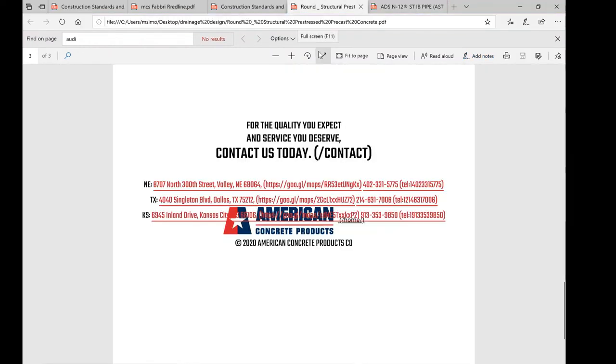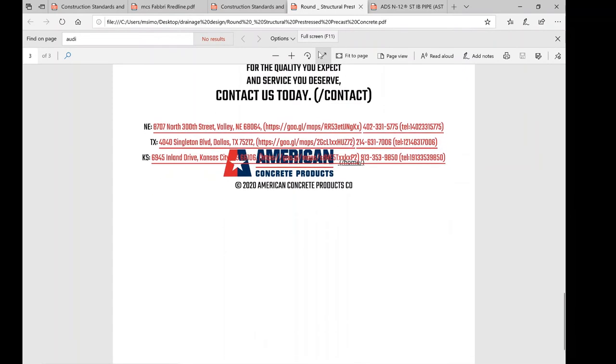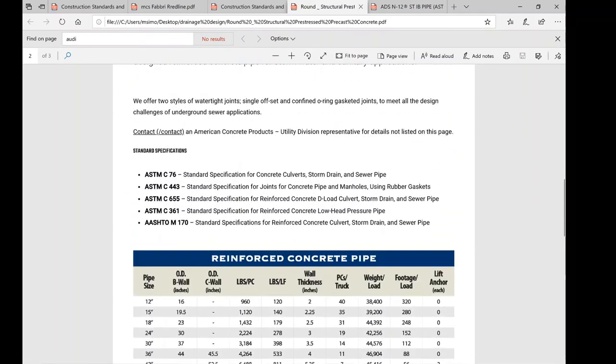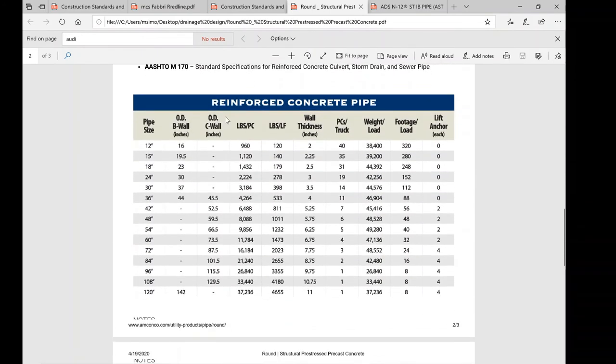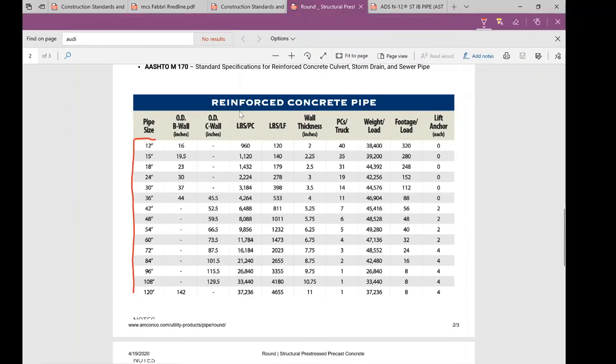For RCP, this catalog from American Concrete Products shows reinforced concrete pipe meeting ASTM standards, ranging from 12 inches up to 120 inches in diameter. A 120-inch pipe is 10 feet in diameter — vehicles can actually drive inside them. These are used for massive drainage projects but are uncommon. Here on Long Island, the biggest pipe you're likely to encounter is around 60 inches, and the majority of what we deal with is in the 18- to 36-inch range.